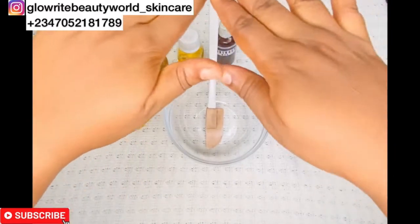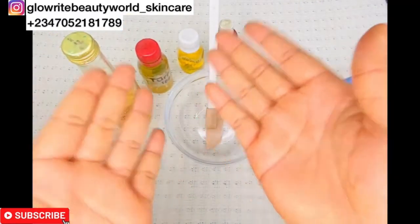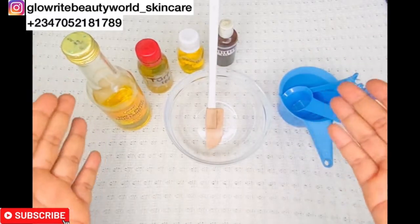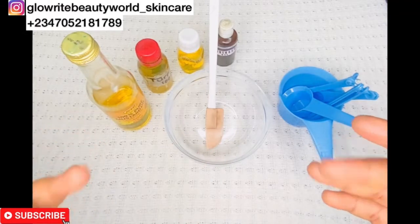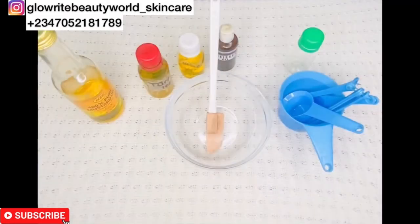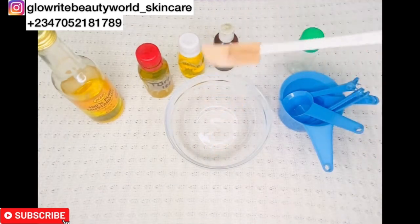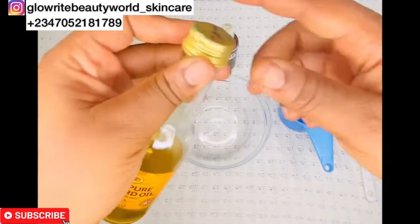Here I have four effective ingredients that will work together to treat bleached and damaged skin. I will take you through the preparation process and show you how you can mix these ingredients and how you can apply it on your skin. Don't forget to subscribe to our channel for more content like this — like, share, and leave a comment below for any questions or suggestions.